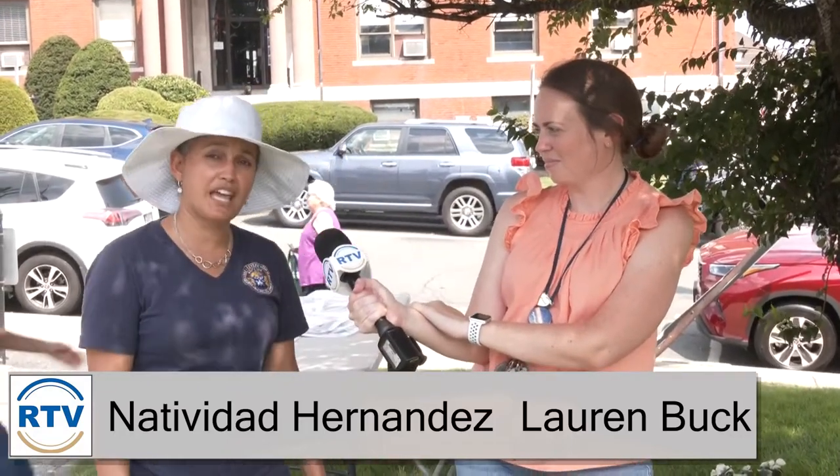Welcome back to Focus on Health. Today we're focusing on healthy foods. I'm Lauren Buck, the director of public health here in the city of Revere, and I'm here with my fabulous co-host Nati. We are today at the farmers market — we try to have the vegetables fresh. We're going to go shopping at the farmers market, which is here every Friday at the American Legion lawn.